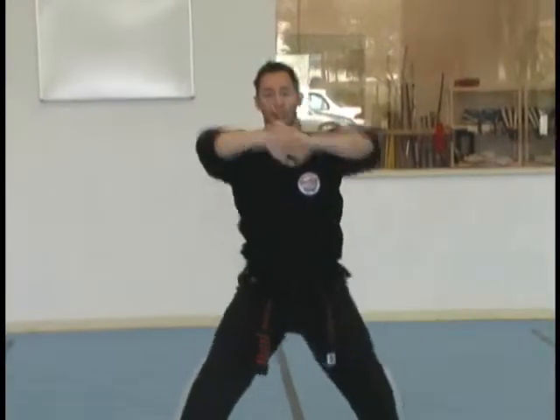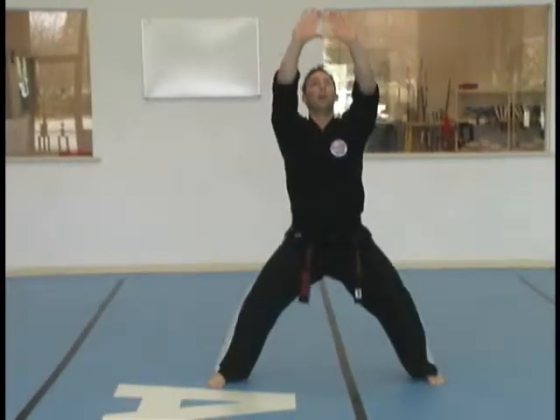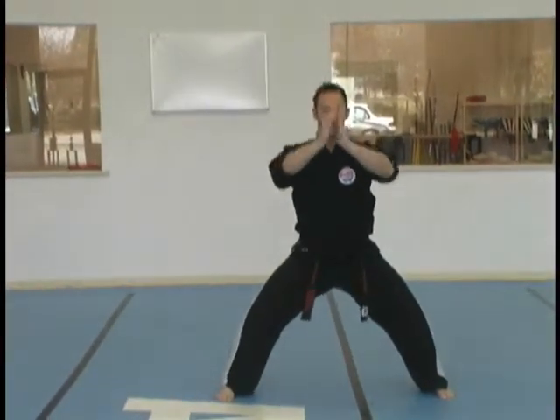Step up right to square horse. Attention. Set. Kempo salutation. Step out with your left. Circle. Triangle. Fist and cover. Pray. Attention. Bow.